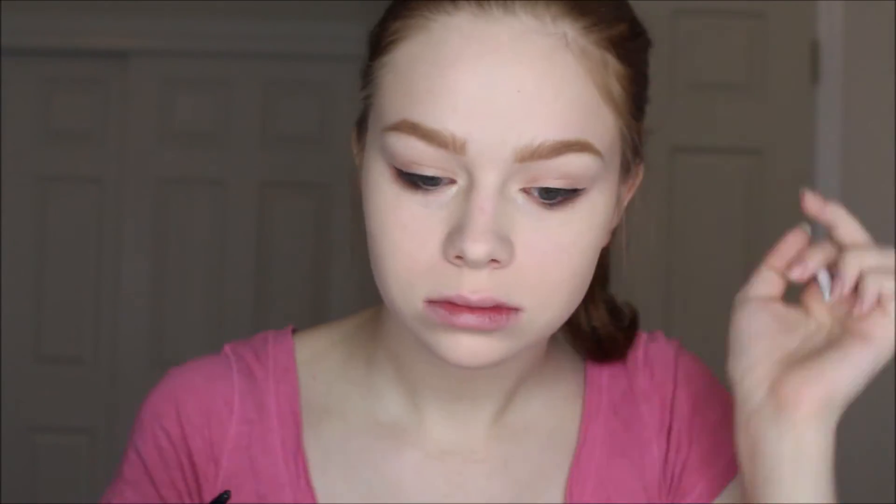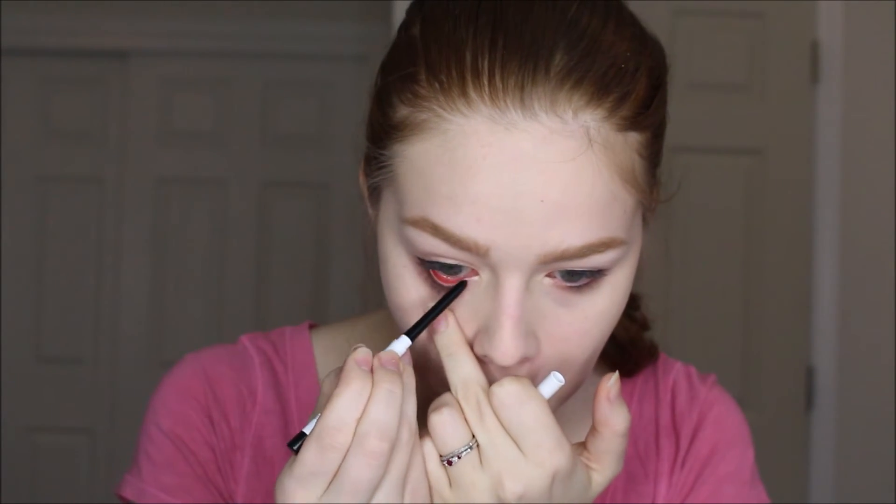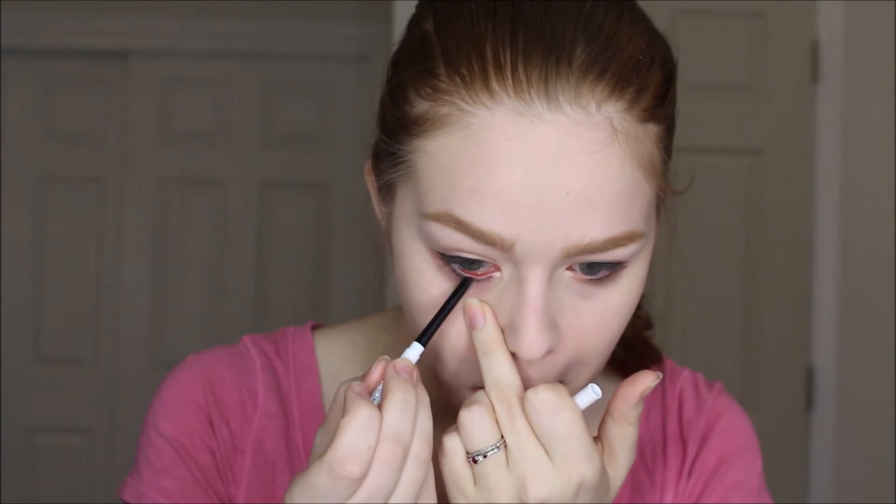Now I'm going in with the ColourPop cream gel liner in Swerve, and I kid you not, this liner lasted over eight hours — I washed my face twice and it was still completely there. This eyeliner is amazing, definitely a must-have. I'm also using a mascara from Lancôme because I don't have any full-size affordable mascaras right now — I have so many samples I'm just trying to get through.